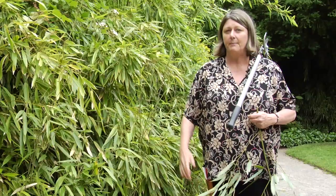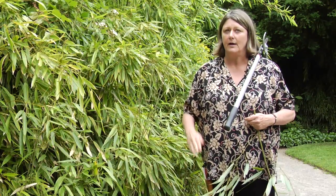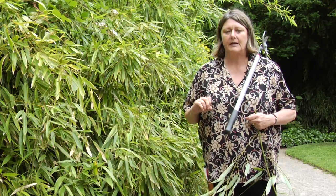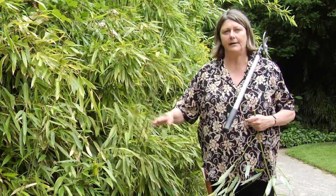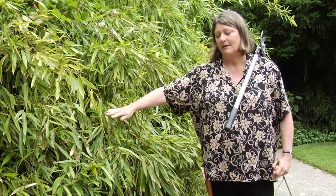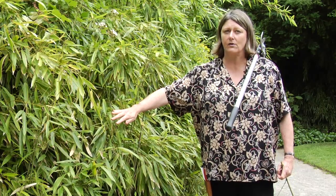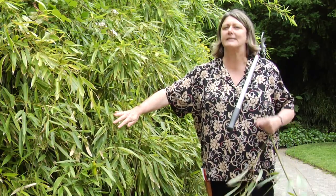People also have a problem with the leading edge flopping over in the rain. In nature, your bamboo stand will fold down to the ground, so if you have room for that, go ahead and let it do that. But if it's right next to the walkway, you can cut those canes to the ground, and you can even use fishing line to tie it back, because unlike a tree, it will not get girdled. The girth never increases, so you can actually tie it back to a wall.